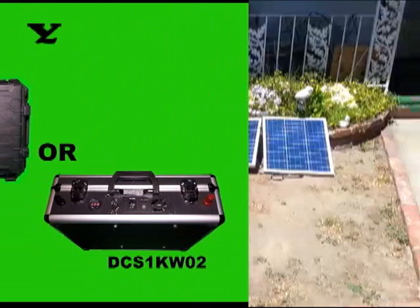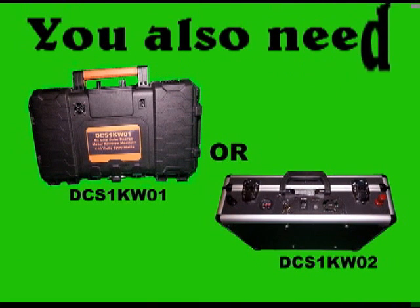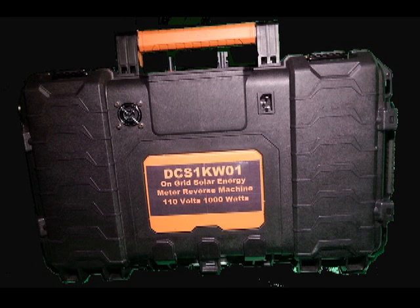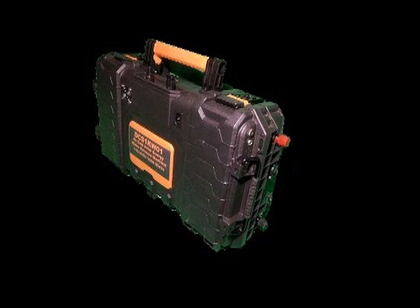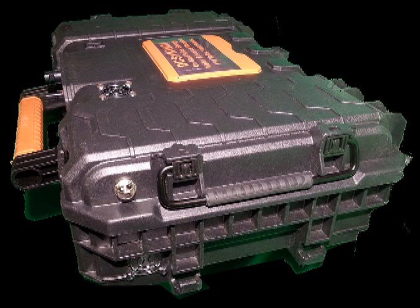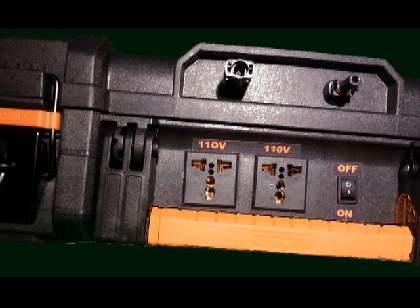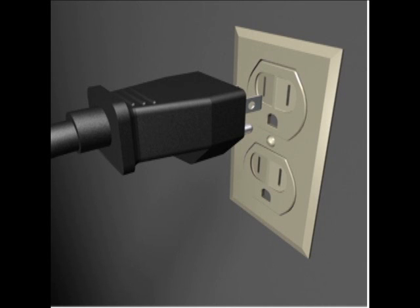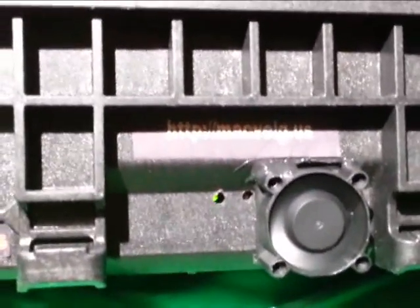Next, you need a solar watts meter reversing unit such as the DCS1KW01. This unit is flexible and portable. It is easy to use — just hook the solar panel, then plug into any power outlet and it will start working.